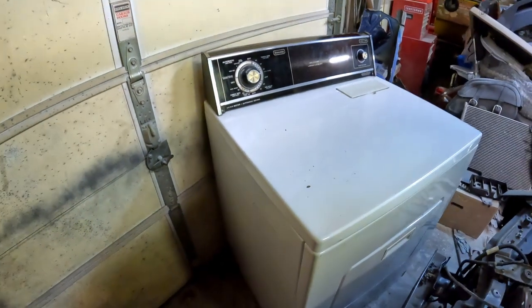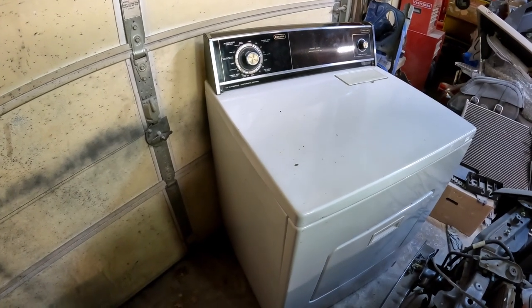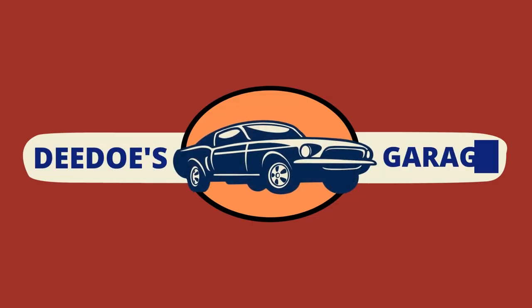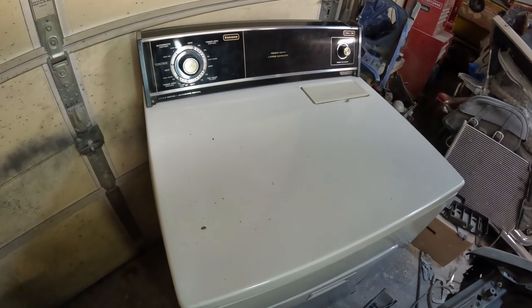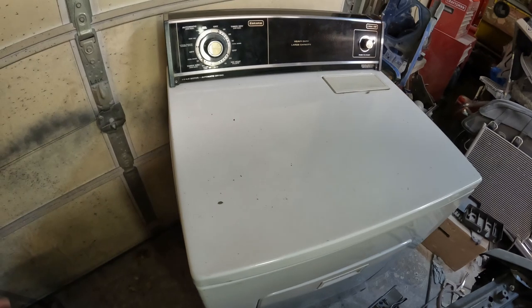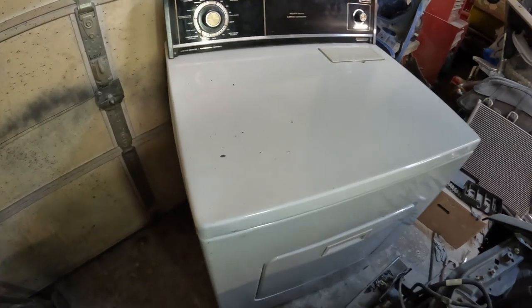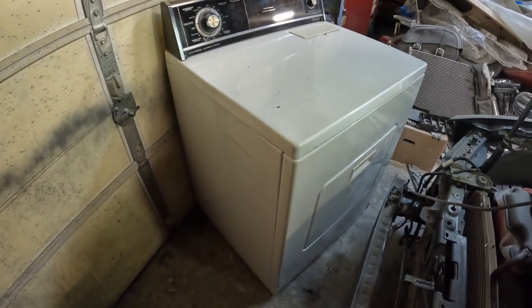Hi everybody! Today we have a special project. We are going to take this electric dryer and turn it into a heater. There's only a couple of channels I've seen that have actually done this, so we might be one of very few, but I thought it would be a good project. I'm going to go ahead and start taking everything apart.